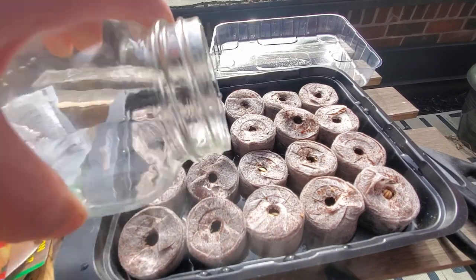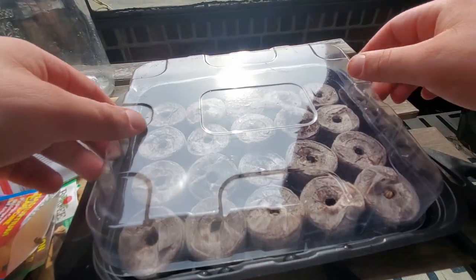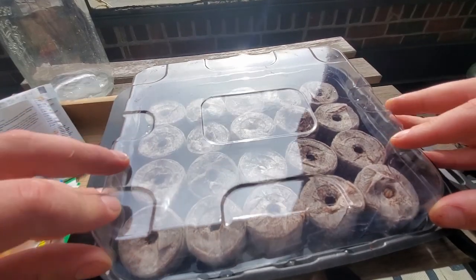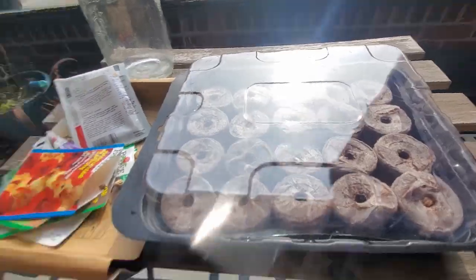They're going to be thirsty so we're going to add some more water. Now we can put the lid on and go put it on our little table beside the other greenhouse kit. We'll wait a week and come back and see how it worked, and at that point I'll give you my full review of the Plant Best greenhouse kits.